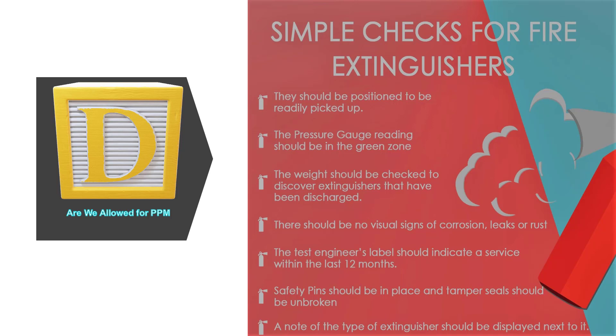Before we move on to simple checks for the daily PPM, you may wonder: can my in-house team perform a daily PPM? Yes, of course, your in-house team can definitely perform this task. Let us see some important daily tasks for daily PPM activities. Is the fire extinguisher positioned in a manner that makes it easy to pick up in case of any emergency? Is the pressure gauge reading in the green zone? If not, replace it.